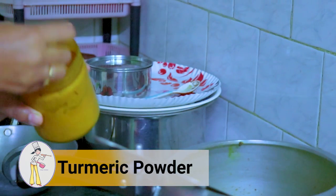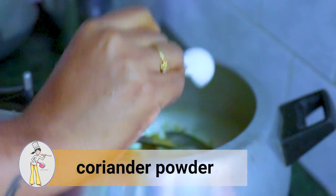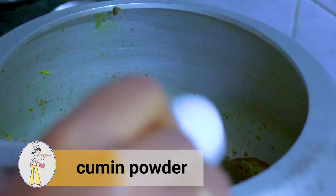We will cook this. Add half tablespoon of dhoney powder and half tablespoon of jeera powder.